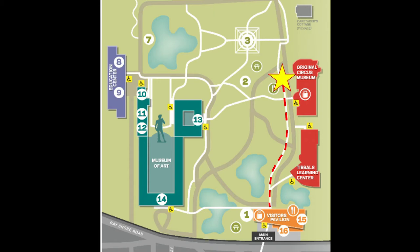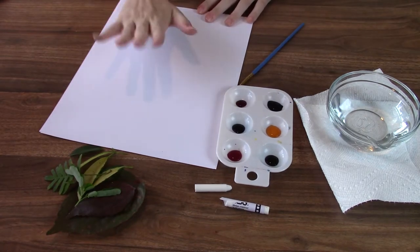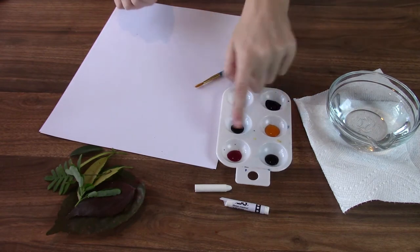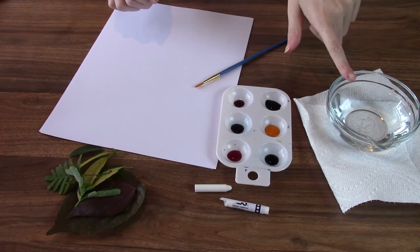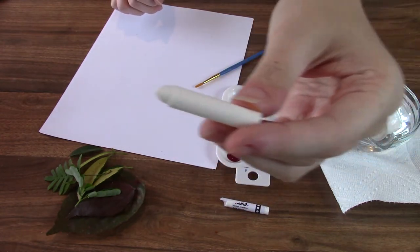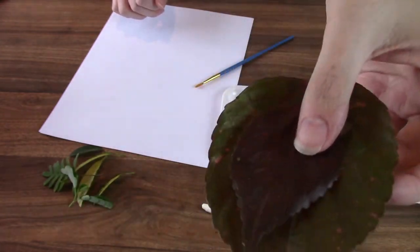For this project you will need: some paper, a paintbrush, watercolor paint in various colors, water of course, a paper towel, a white crayon with the paper taken off, and finally some leaves of different shapes and sizes.